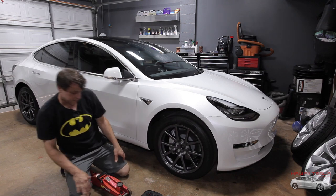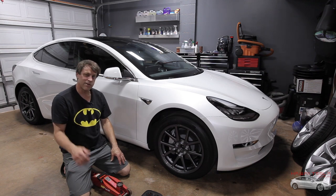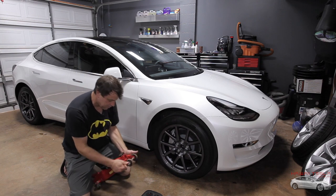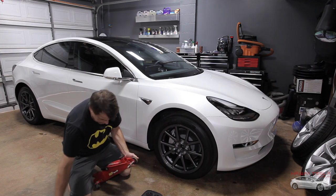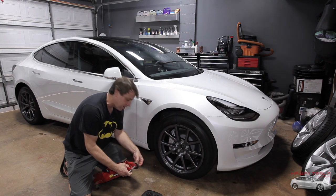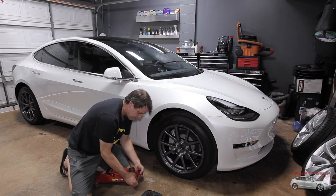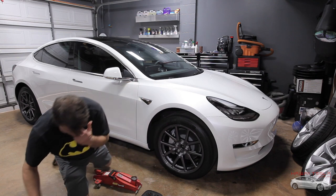We're going to get creative. I normally wouldn't say this is a great idea, but with the quarantine we're not going down to Napa to get anything new — we're going to make do with what we got as long as it's safe. All we need is about a half inch, so let's go ahead and just pop the wheels off the front. I'm going to size things up as we go. If it seems like it's working out, I'll continue; if it doesn't, I'll stop. My gut tells me it's going to be just fine.